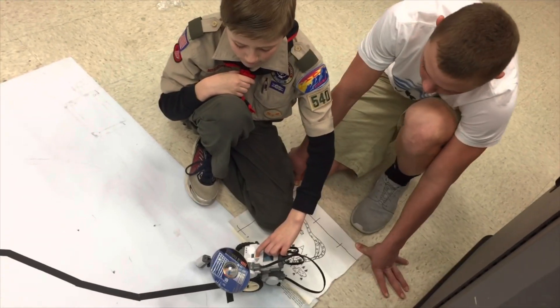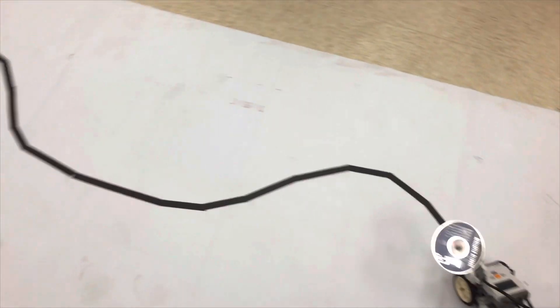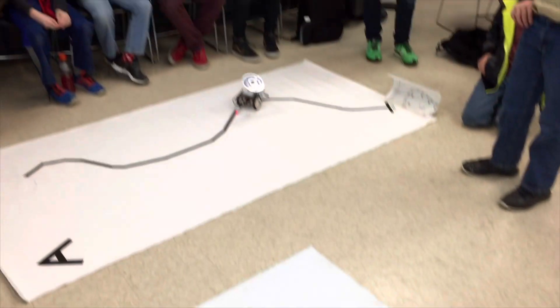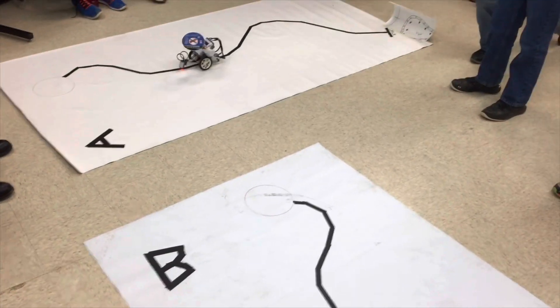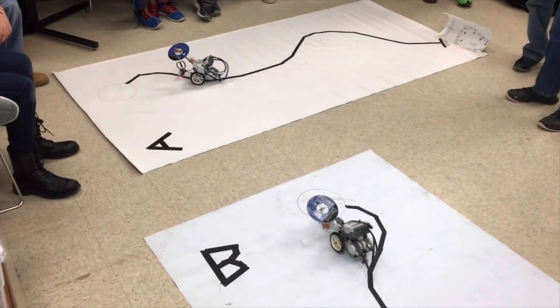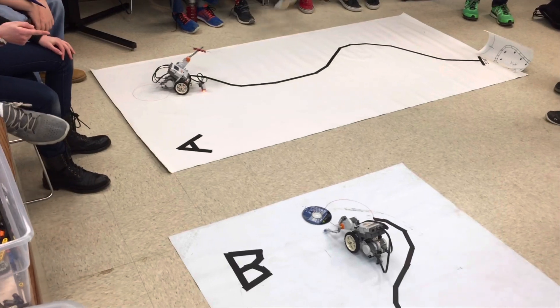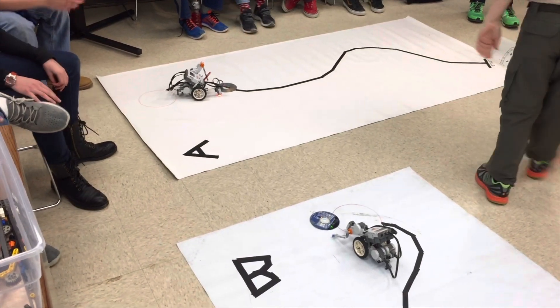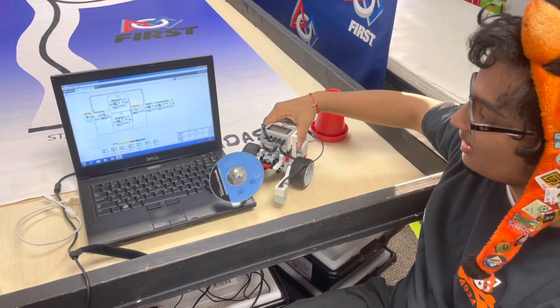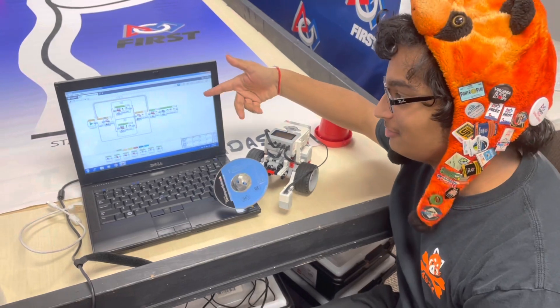We usually pair Scouts up into groups of two to encourage teamwork, but it can be done with more or less. We give each team a basic Lego tribot so that they can start working right away. Each team comes with a robot and a laptop with a basic line-following program loaded onto it.